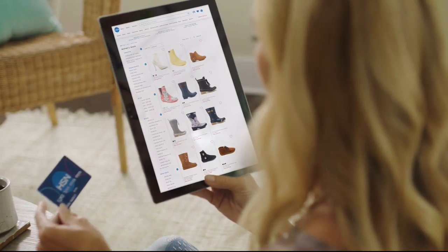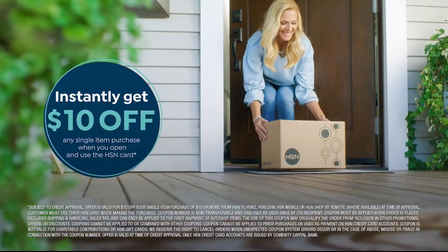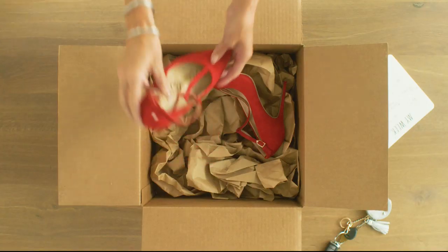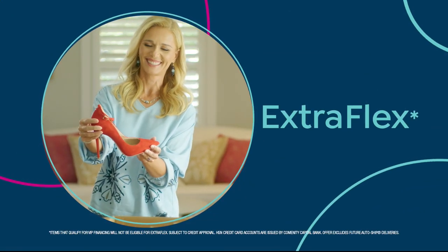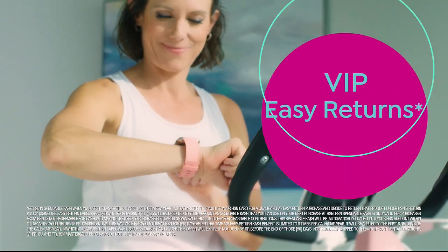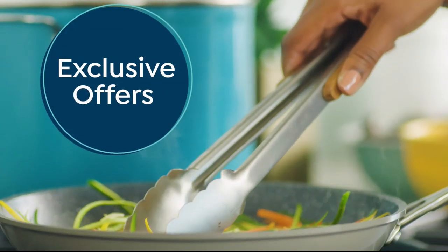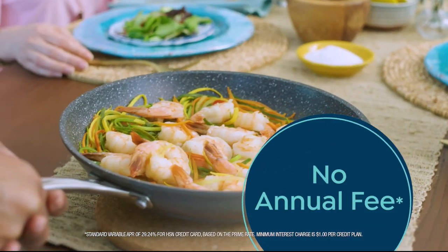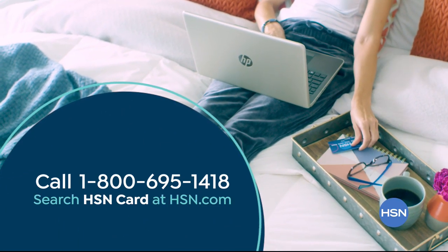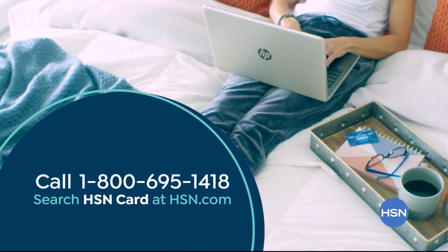Shop like a VIP with the HSN credit card. Apply now and instantly get $10 off when you're approved. As an HSN card member you'll get extra flex on jewelry, beauty, and fashion purchases, plus VIP financing, VIP easy returns, exclusive offers, and there's no annual fee. Call 1-800-695-1418 or search HSN card at HSN.com.